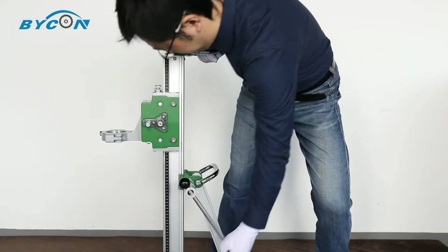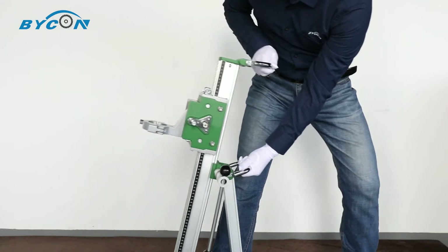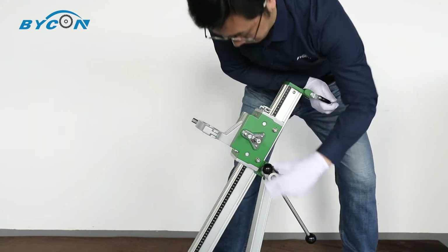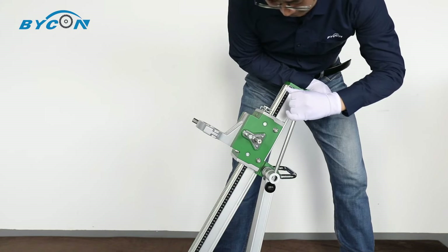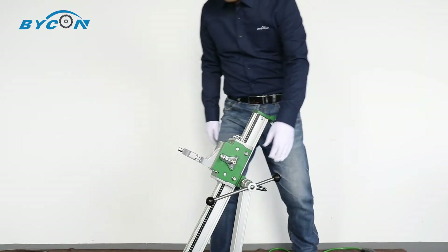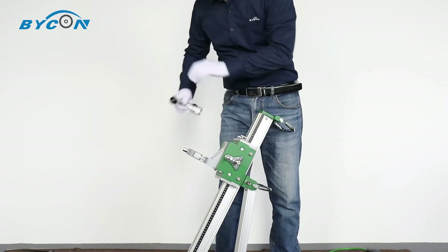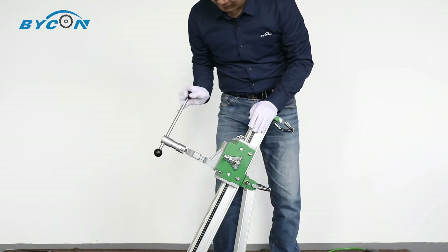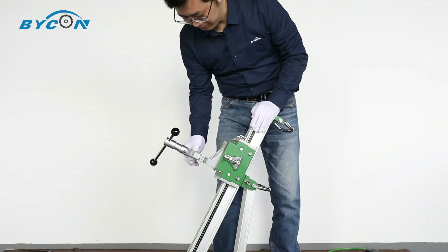You can also use the crank to loosen the clamp bolt to adjust the angle of the collar — it makes angle drilling possible on every core drilling rig. Now let's loosen the nut on the clamp bracket using the same crank so we can put the drill motor in.